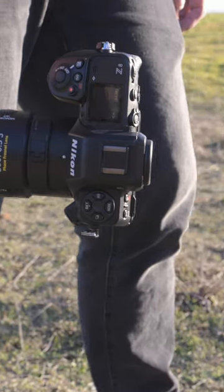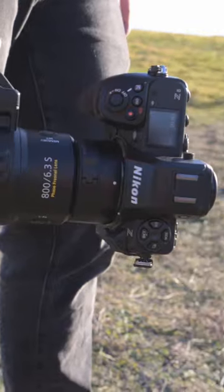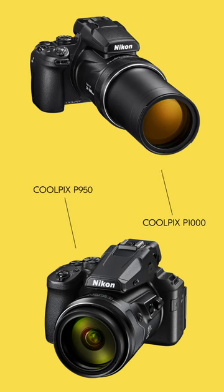There are a few pieces of equipment that you'll need to consider for your eclipse photography. Let's first start with your camera body. For this eclipse, I'll be utilizing the Nikon Z8 to capture my imagery. This is a full-frame mirrorless camera, but I highly recommend any camera body that allows you to use interchangeable lenses. You can also use a point-and-shoot camera that has a zoom lens built in, such as the Coolpix P950 and P1000.